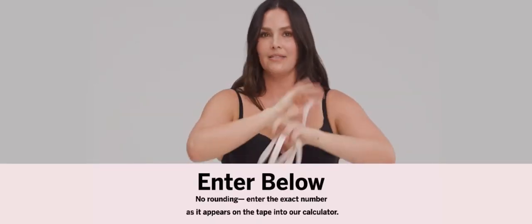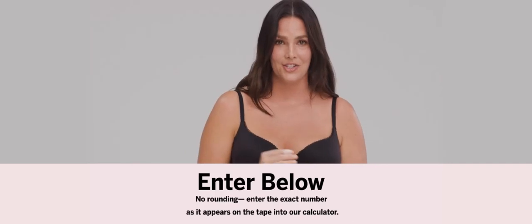So you take those numbers, plug them into the fit calculator, and find your size. Victoria's Secret does all the calculations for you.